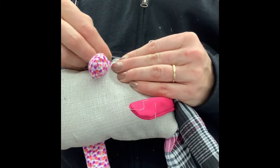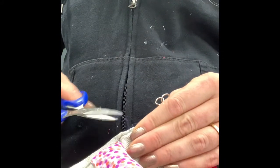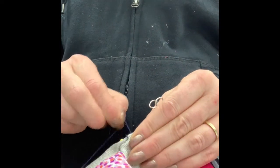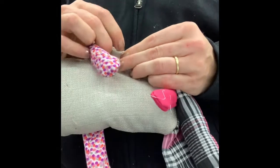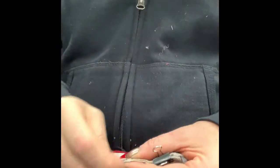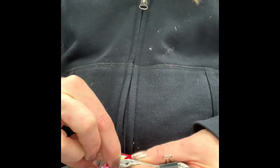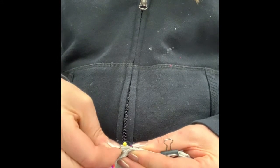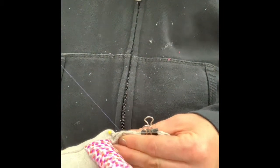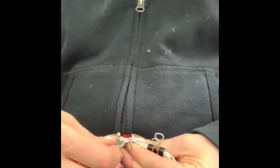Make sure there are no little threads sticking out — cut that thread off and pull it through so it's on the inside. Then I'm going to sew underneath, grab some of that fabric on the underside, then go underneath again to the other side and grab some more fabric.